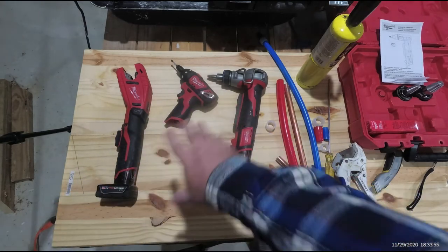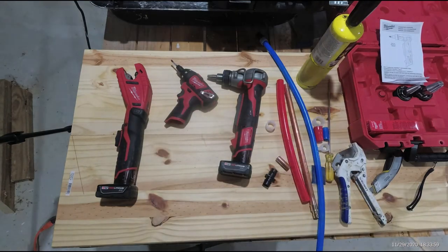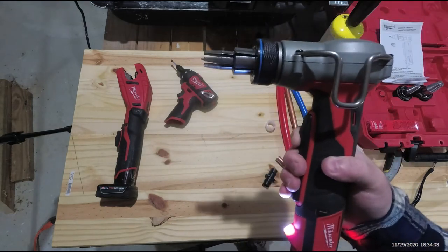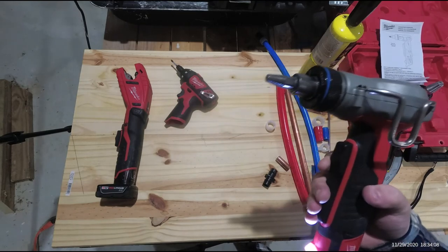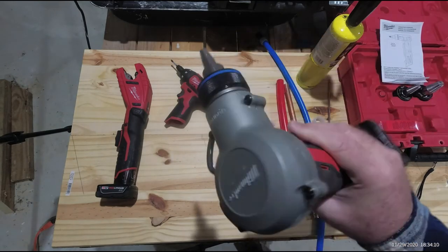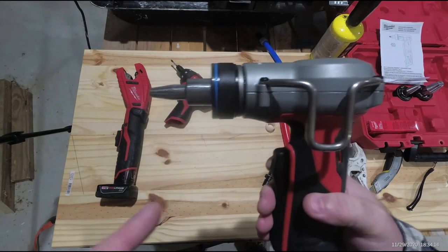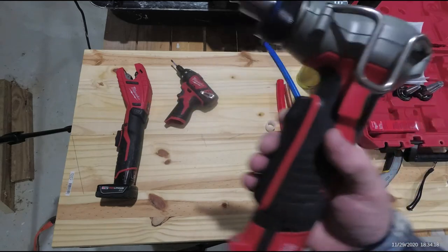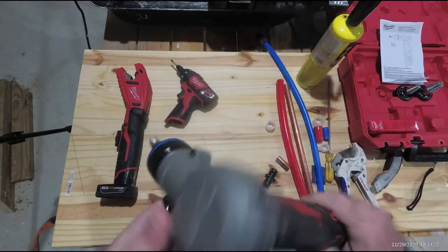This thing only does one thing but it does it well — half inch, three-quarter, and one inch. They've also got other machines for giant industrial pipe, and it passes code, so it's pretty awesome.